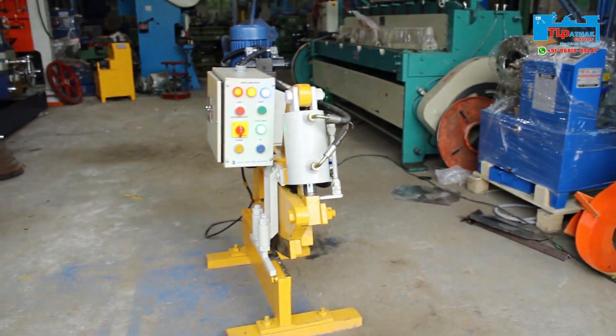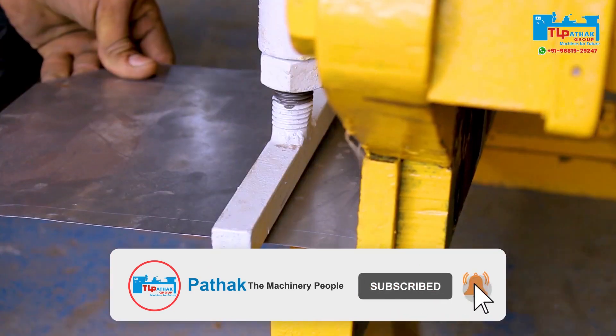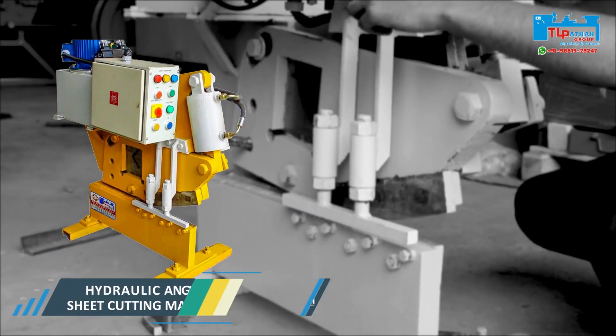Hello friends, welcome to another video of TL Pathak Group. We will give you information about new machines in every video. In this video we will know about the mini multi cutter machine made by TL Pathak Group.